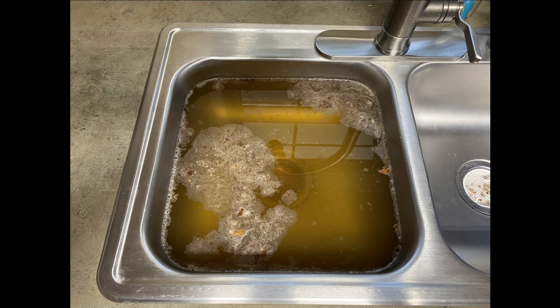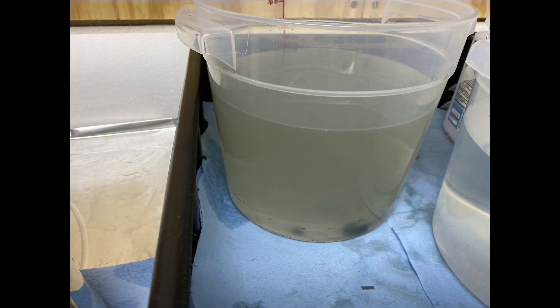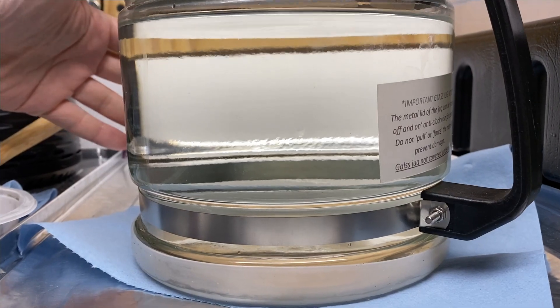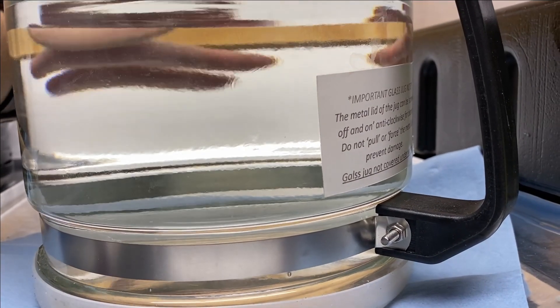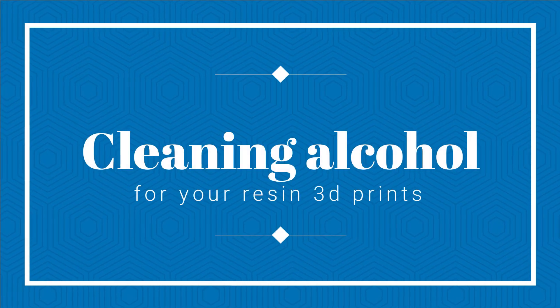You wouldn't wash tonight's dishes in yesterday's dirty dishwater. So why are you cleaning your resin 3D prints in the same dirty alcohol you used for the last print? And the one before that? Hi, I'm Clint with Starbase 3D. Today I want to show you two ways you can wash your alcohol and reuse it.